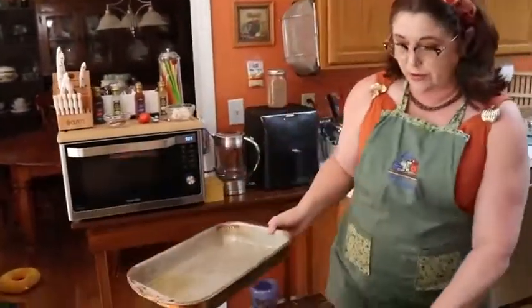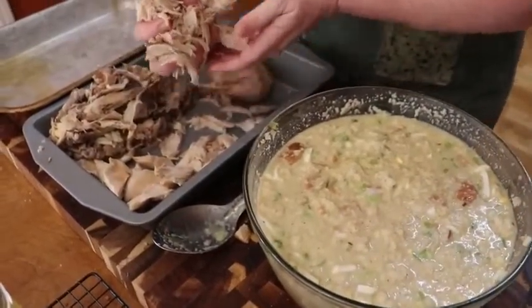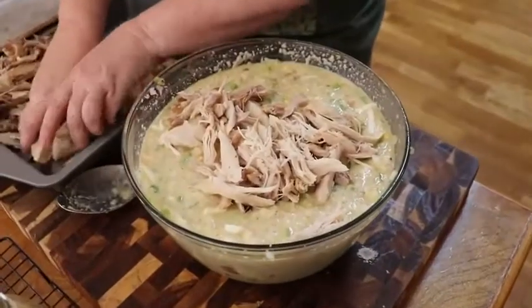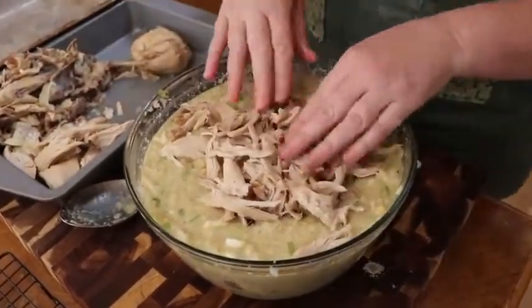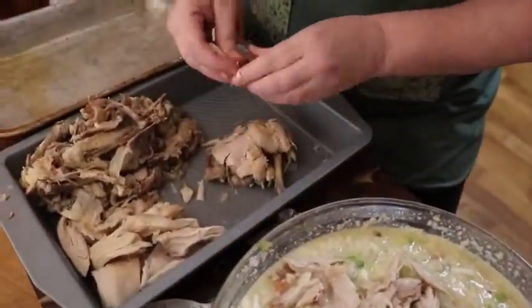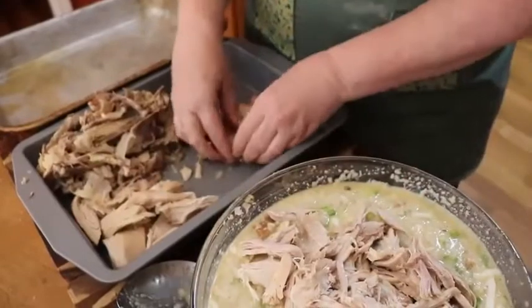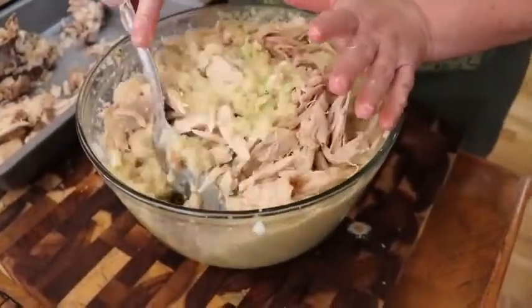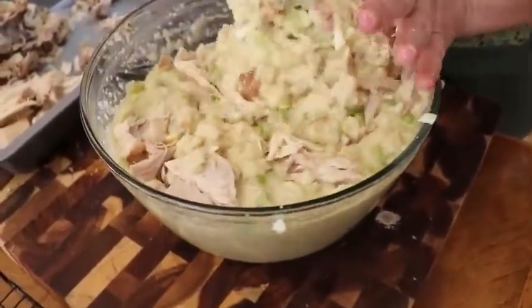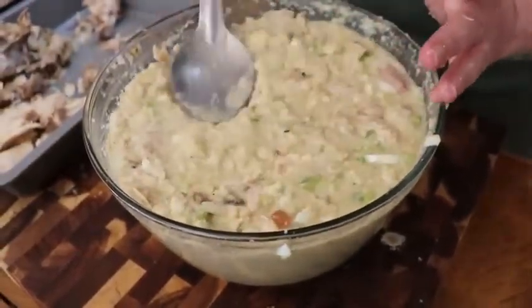Now we're going to add the chicken. Chris's family also made dressing this way, so it's a very traditional southern way to make it. I've taken the chicken that we boiled and removed the meat. One of the breast pieces you need to keep in hunks to decorate the top of the dressing. The rest goes in the dressing — I separate it with my fingers as I'm putting it in. That's all the chicken. Mix it up — doesn't that look good already?